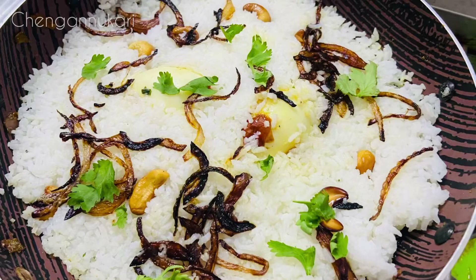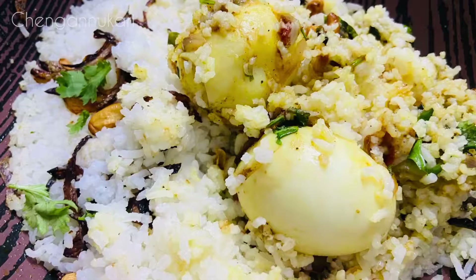Hello everyone, welcome to this video. Today, we have a recipe for simple rice.